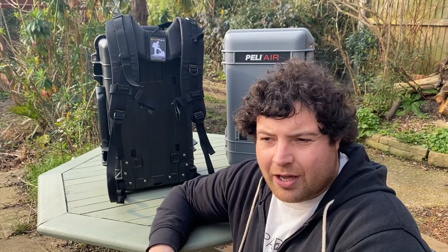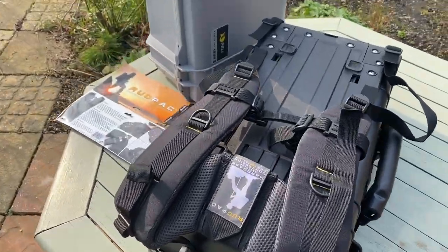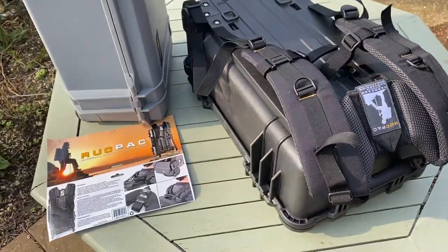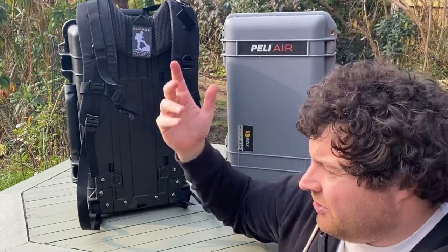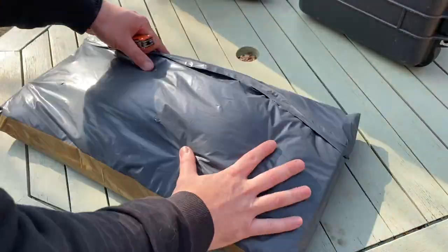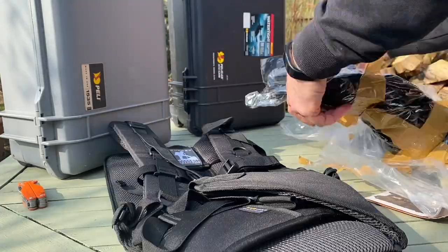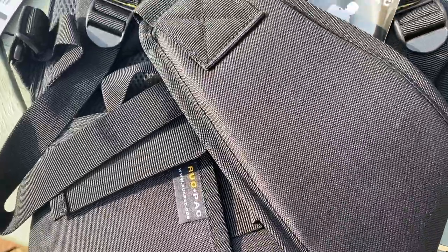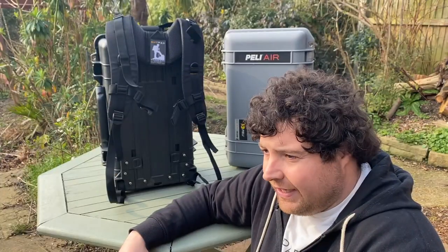Hi, my name is Stuart Howells. I'm a videographer and I've just received this Ruckpack backpack conversion kit. It converts a Peli case, which is pretty cumbersome to carry around in the field, to a backpack — especially if you've got more kit and you're working solo most of the time, like myself.